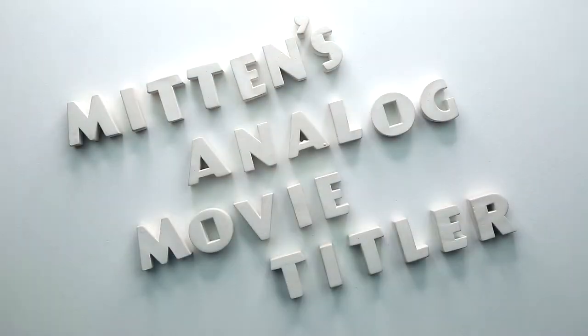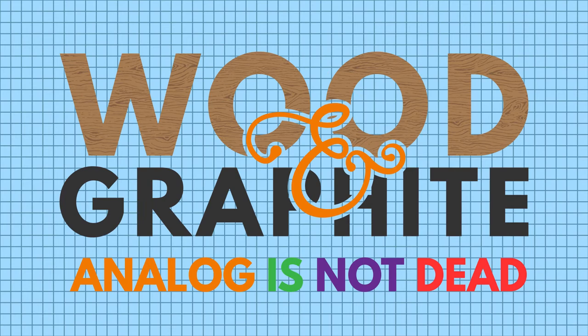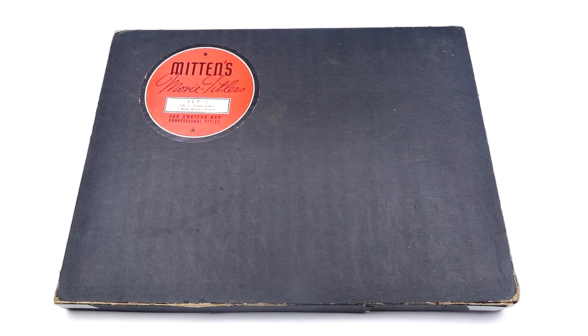Hello and welcome to Wooden Graphite, the number two pencil based video channel on the internet. Today we're taking a look at the Mittens Analog Movie Titler. This vintage beauty is the Mittens Analog Movie Titler. I bought this from Etsy for about 75 dollars or 45 pounds depending where you live, and most of that was actually shipping because it came from New York.